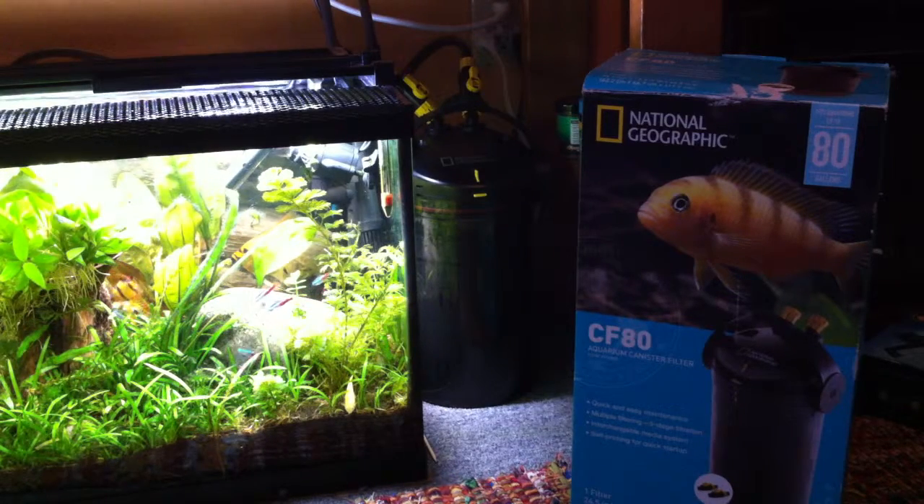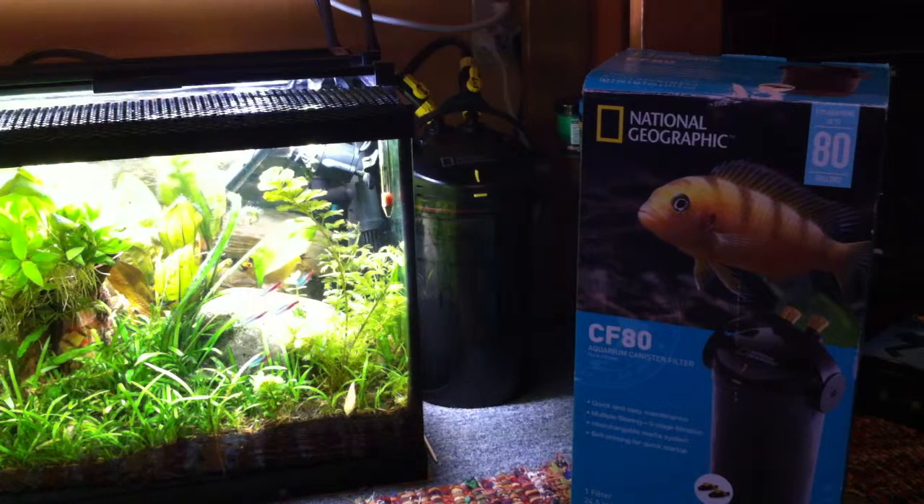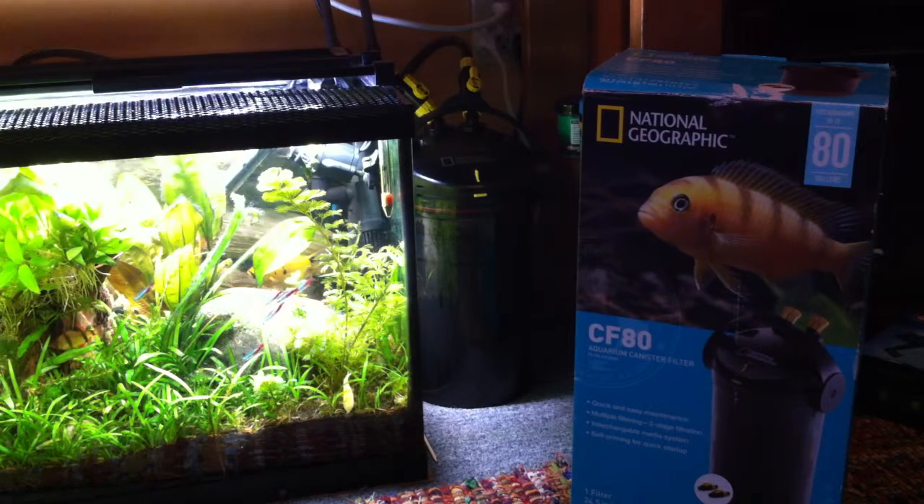Hey everyone, Aquarium Basics here. This is a kind of secondary canister filter video that will talk a little bit about filtration and some of the old stuff I even used to talk about too.